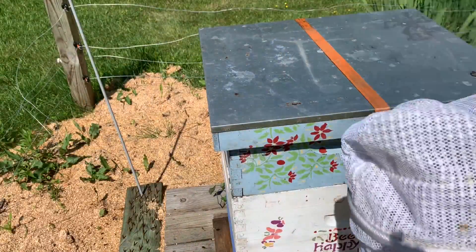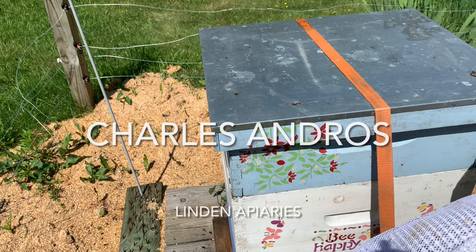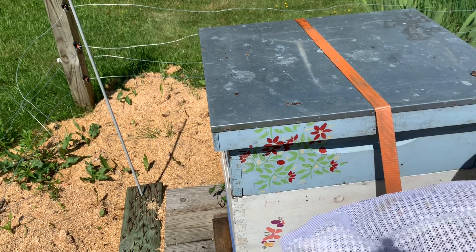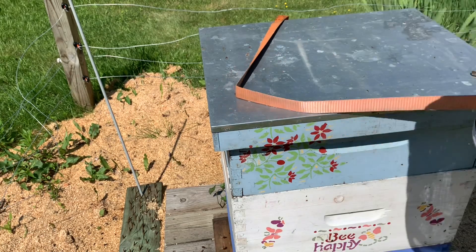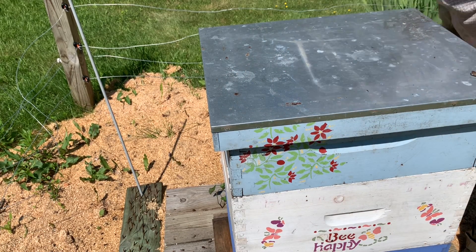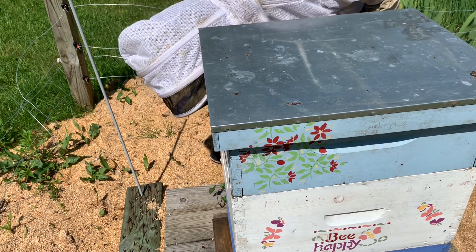So this one came from Charles Ambrose - I think it was Gilson, New Hampshire. Good guy. He's been doing bees for about 40 years and he hooked me up with this nucleus colony.